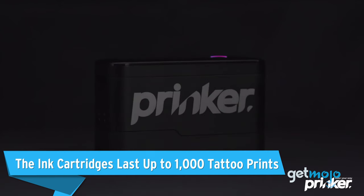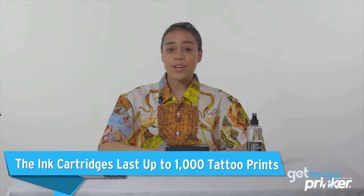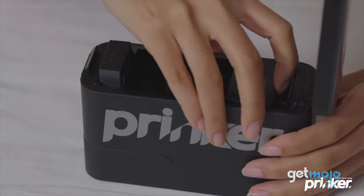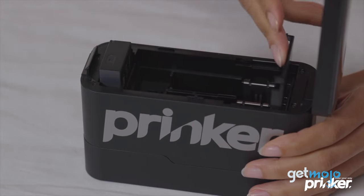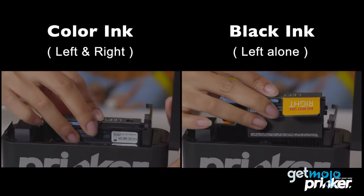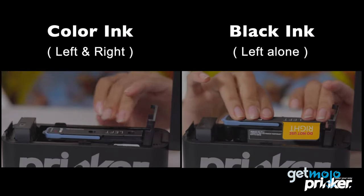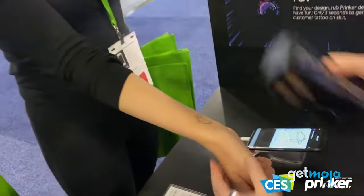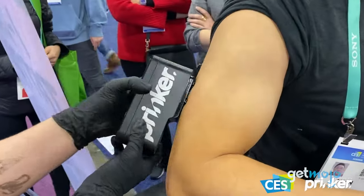The ink cartridges last up to 1,000 tattoo prints. Just as with a regular printer, replacing cartridges and running out of ink is probably going to be your main concern with the Prinker S. Thankfully, these cartridges have a pretty impressive life cycle, with Prinker stating that you should get around 1,000 tattoo prints per cartridge, depending on details like size and complexity. This means that you can travel with it and print at parties without fearing that your new cartridge is going to give out too early.